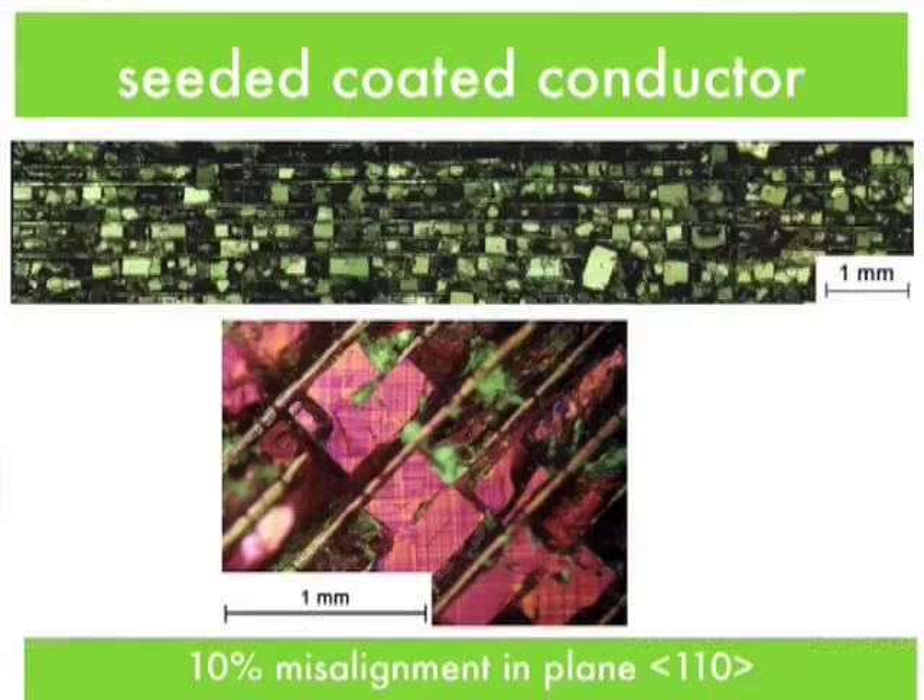In theory, it's possible to have a single coated conductor with an array of seeds, and these seeds can be used to melt-process growth just as in bulk. The problem, however, is that the seeds must be aligned. If the seeds aren't aligned, there may be interruptions in growth and grain boundaries, and the longer the conductor, the more seeds that are needed — a real materials processing challenge. The individual grain boundaries count, there are many of them, and the distance between them is not great, so segregation to these boundaries can limit the critical current.